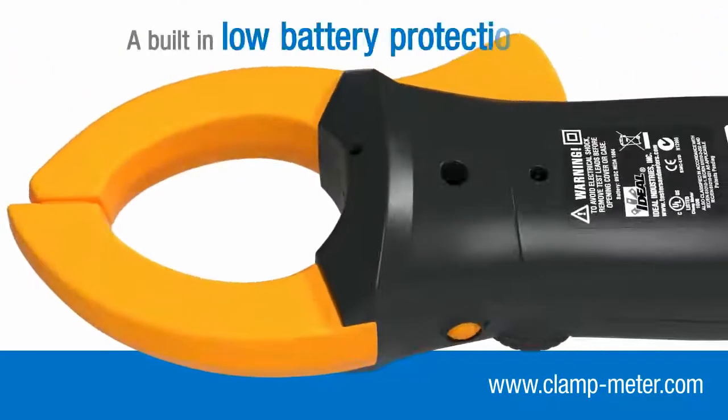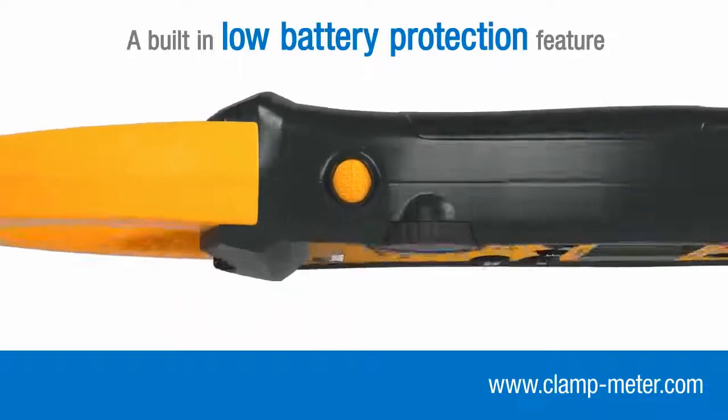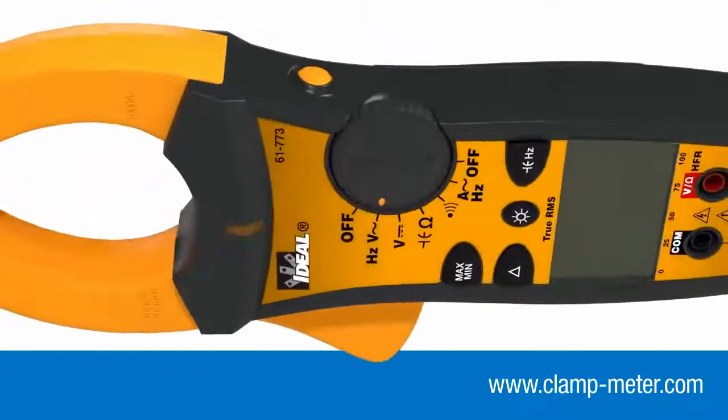A built-in low battery protection feature prevents the meter from turning on when the battery level is too low to guarantee accurate measurements.